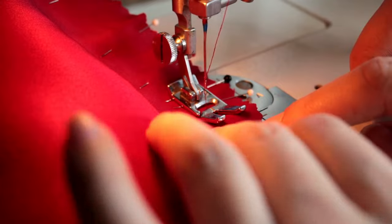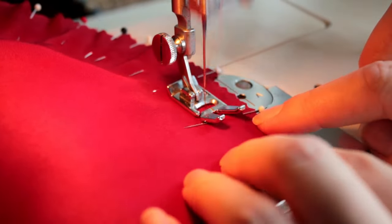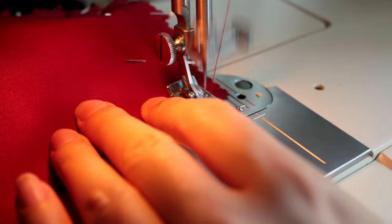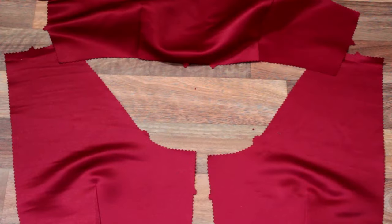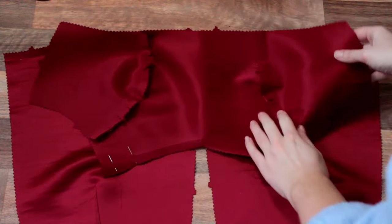If you're working with more lightweight crepes or charmeuses, I would definitely recommend basting together first. Once we've finished sewing our princess seams, we're going to clip them and then press the seam allowance towards the centre front. This is our bodice so far. We're then going to repeat the steps we've done in our lining fabric with the same seam allowance.